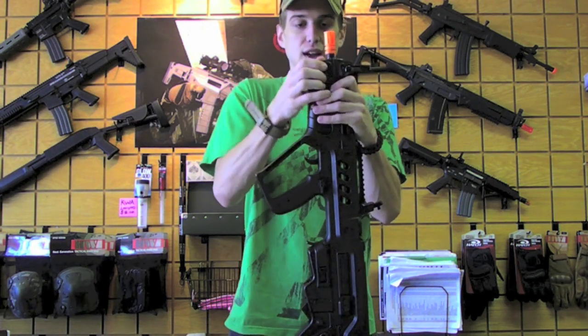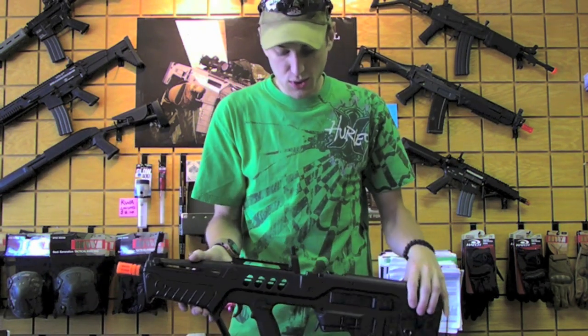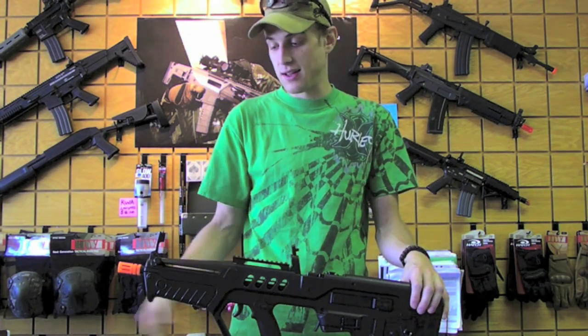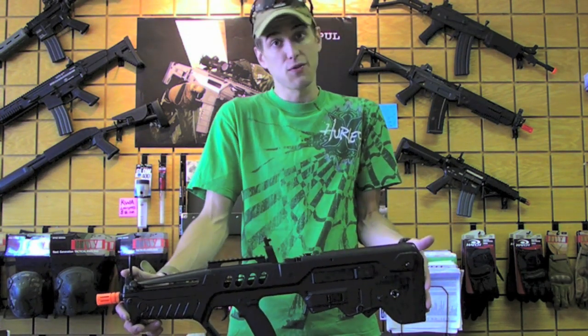These are the new guys that have the full metal gearbox by S&T, which comes with the quick change spring guide, so stop into Omaha Air Tactical and pick one of these guys up — for CQB or for field, because she's ready to go for both.